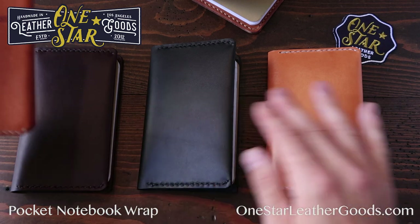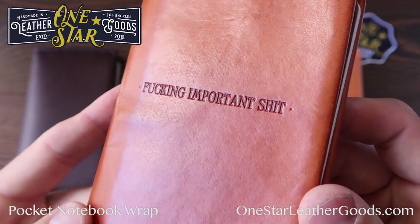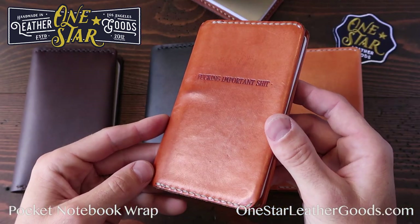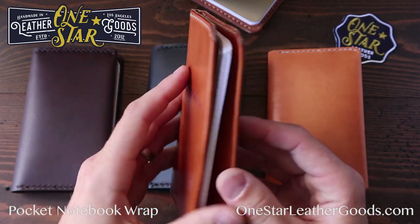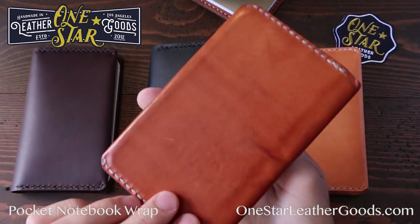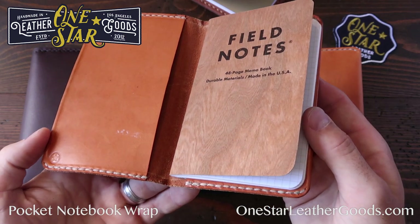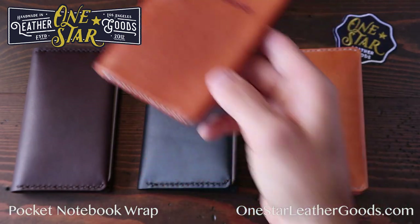I also do short runs of these wrap notebooks with savory and unsavory text printed into the front. If you don't see that, you can ask me about it — just a little simple reminder of the stuff you have written inside and its weight. So that's the Field Notes Simple Wrap. It's my lightest Field Notes cover, really unobtrusive in a pocket or bag. You can just take it anywhere with you, and I really enjoy it.